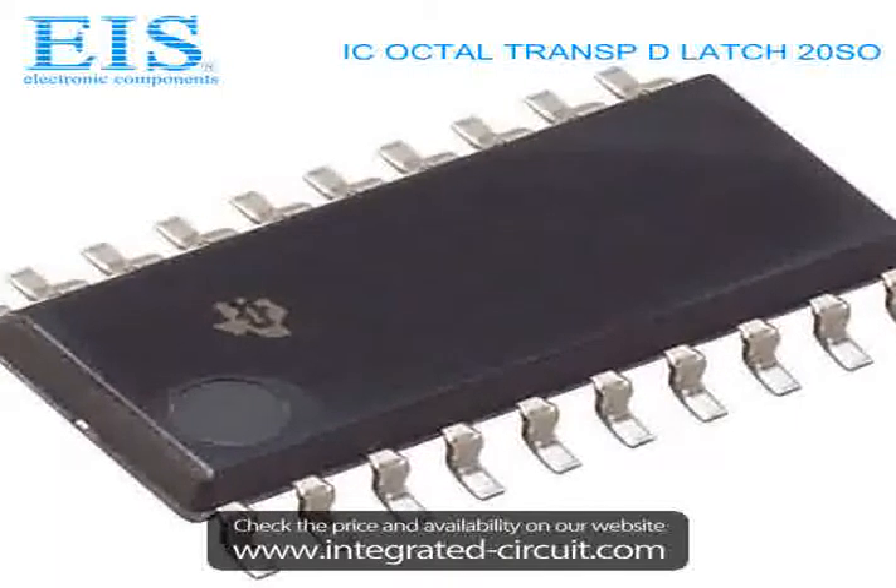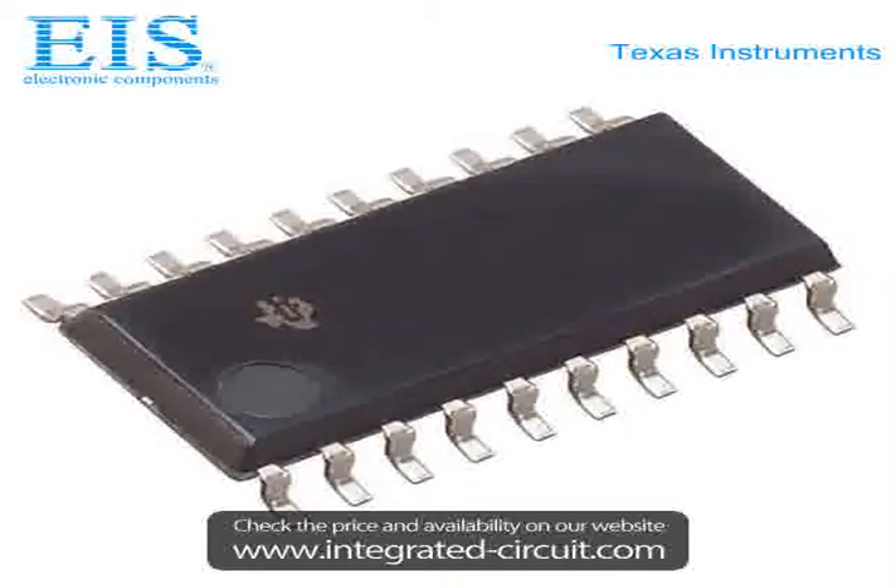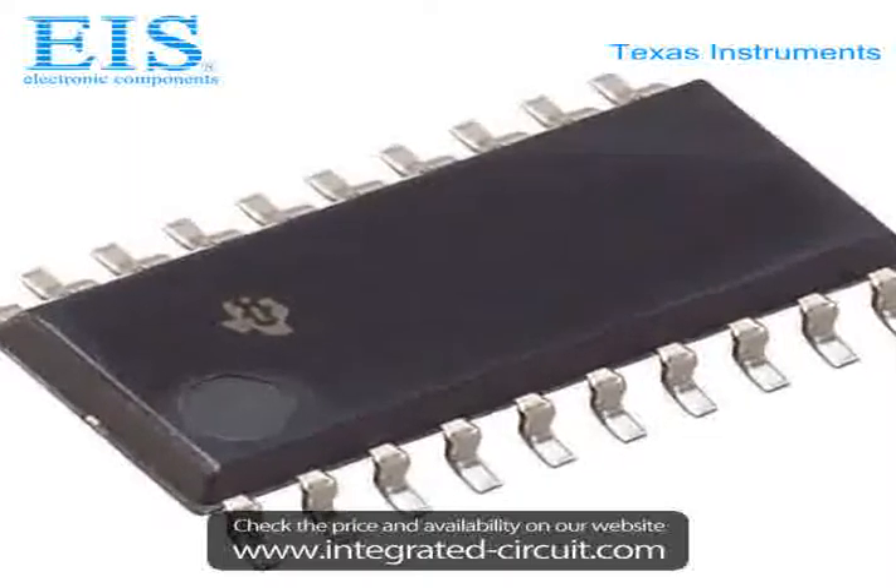If you have any inquiry, please don't hesitate to send us by email or call us. We will reply you within 24 hours. Thank you. Enjoy your day.